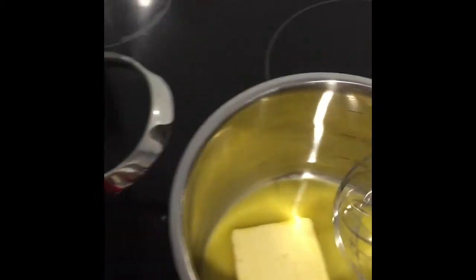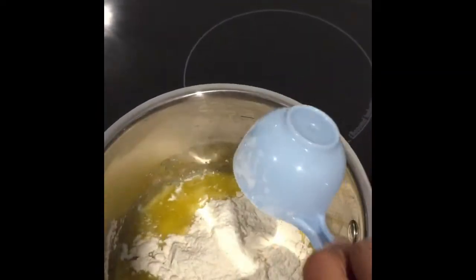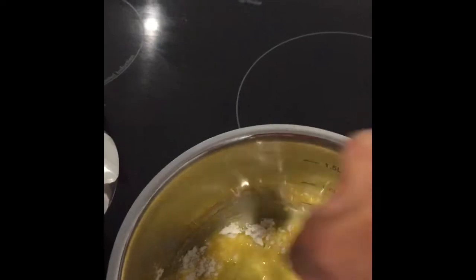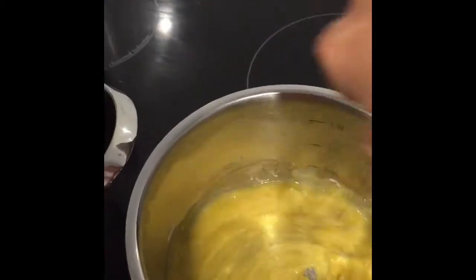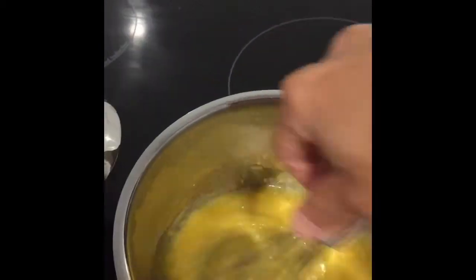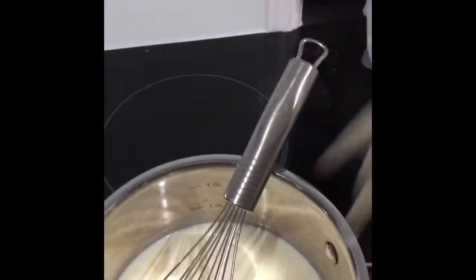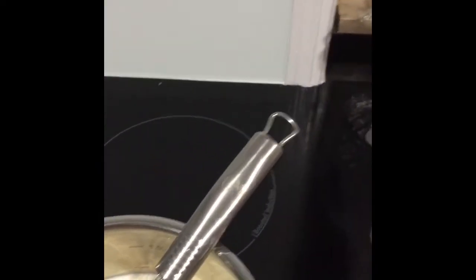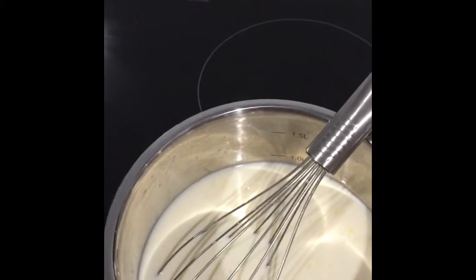For the white sauce, melt the butter in the saucepan. Add the flour and mix it well. Add the milk. Add the flour again and mix.